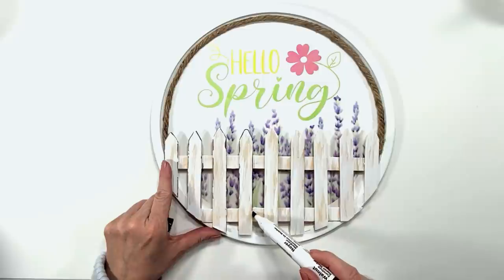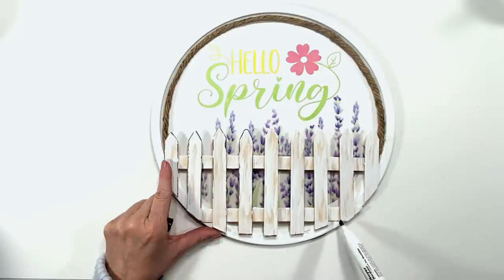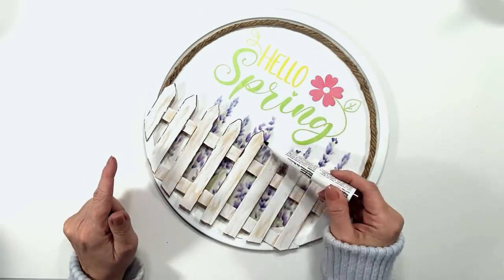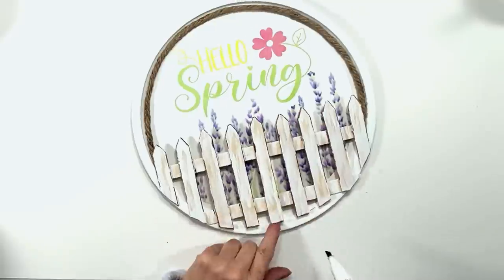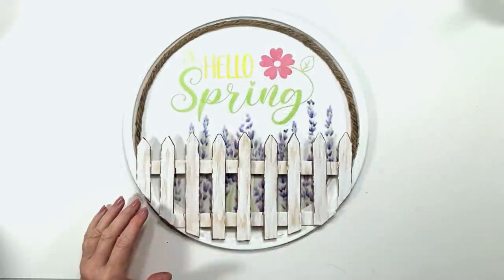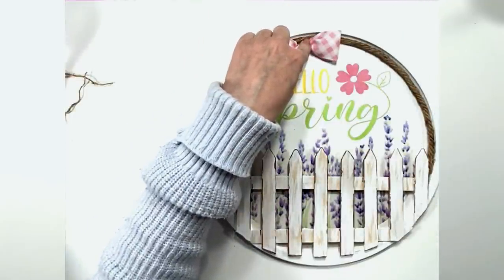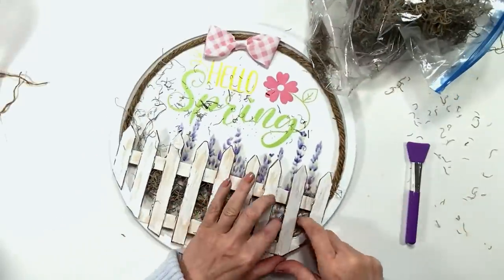Now we're taking that furniture pen from the Dollar Tree in the color walnut, and we're just going to be distressing the edges of the fence a little bit to make it look old and worn because I just think that's a cuter look. Now you can see the middle one I got a little bit too much on — no big deal, you just sand it off. And that's what we have so far. I decide that the little top area needs a cute sweet little pink bow, that's ribbon from Hobby Lobby, 50% off so it was two dollars.